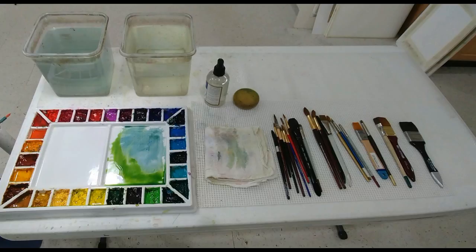I work at a drafting table, and this is a table I keep at my side. It has my palette, two large containers of water, a spray bottle, a rag, and my brushes. The first container on the left is for an initial rinse, and the one on the right is a secondary rinse — it helps keep the brush clean and prevents colors from getting muddy.